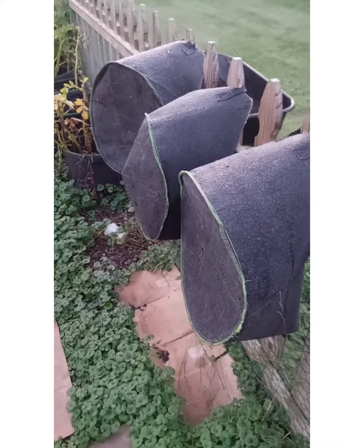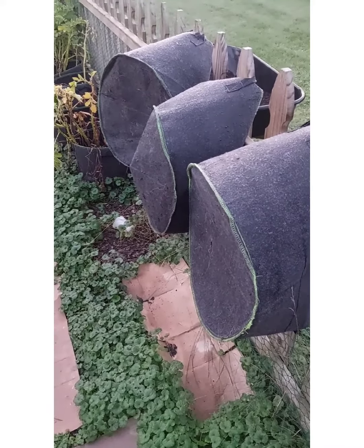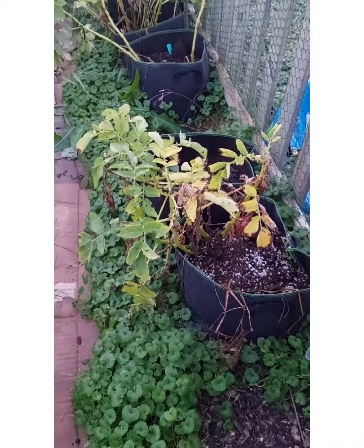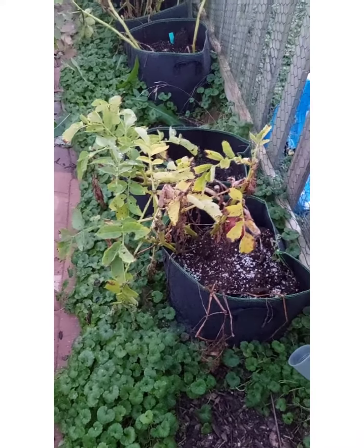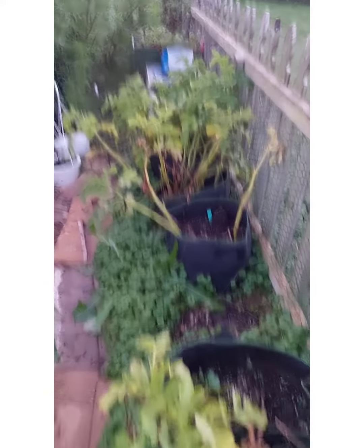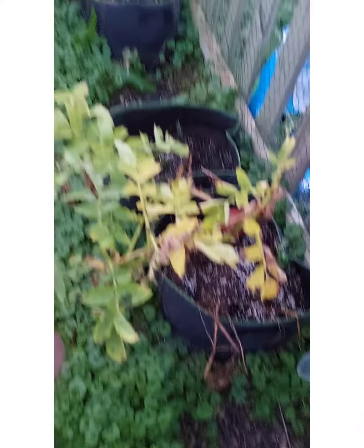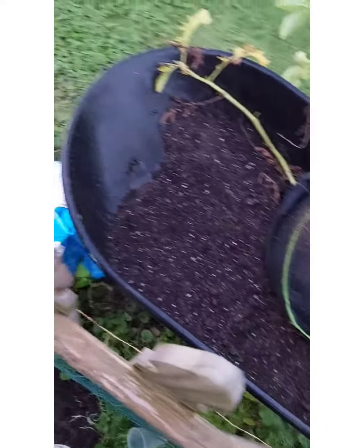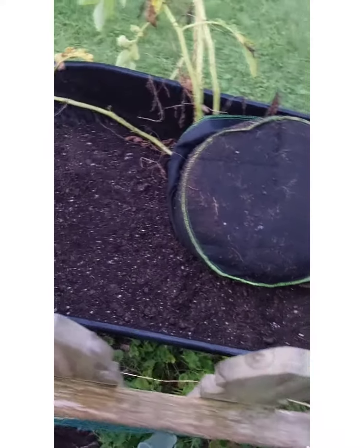I already harvested from three of the cloth bags and got a decent amount of potatoes so far. Let's see what else I've got. They say that when the leaves start yellowing and dying off it's time to harvest them. So I've got at least four I can try. I like to dump them upside down in a wheelbarrow so I can paw through the dirt to find the potatoes.